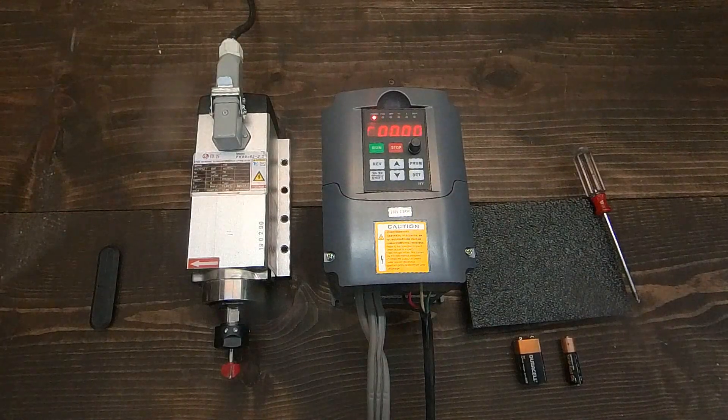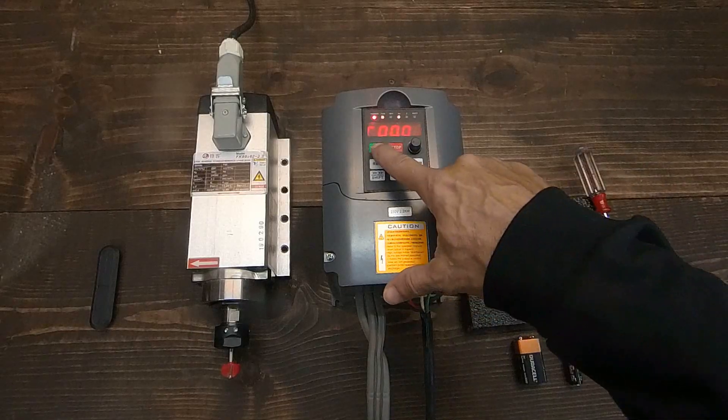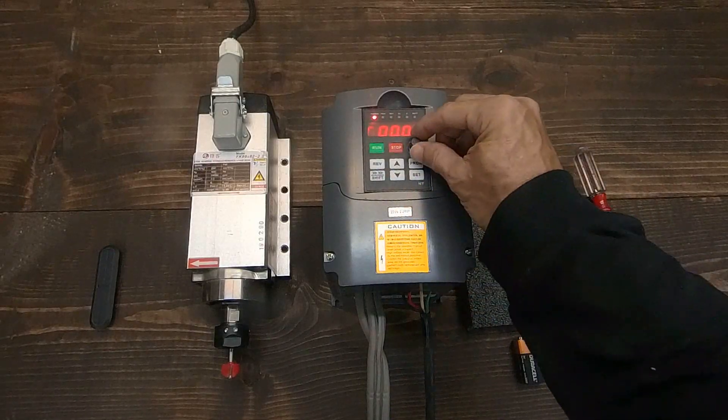Hello everyone. In this video, we will explain how to wire and configure your Huangyan VFD and spindle to run from Mach 3 and other CNC software.